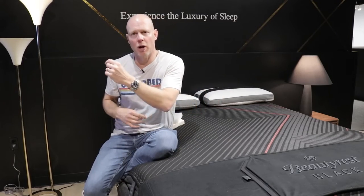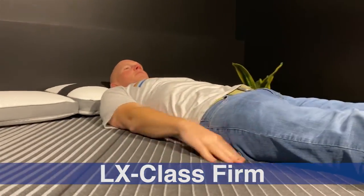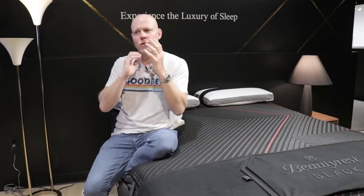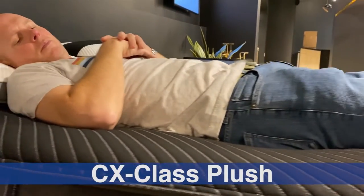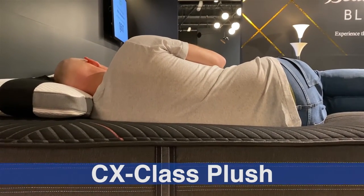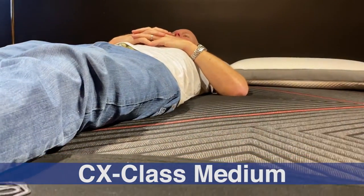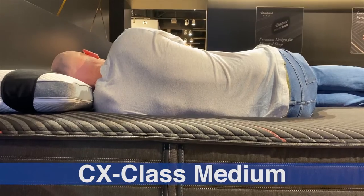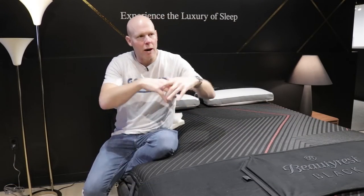As a general note applying to all these mattresses: mattresses with less cushioning depth and firmness tend to suit stomach sleepers and heavier individuals better, while more conforming, softer mattresses tend to suit side sleepers and lighter individuals. Back sleepers generally need something in the middle and have a bit more latitude in terms of the softness and cushioning depth range that still delivers proper spinal alignment. Hopefully that framework helps you think about fit as it relates to all the mattresses in this video.